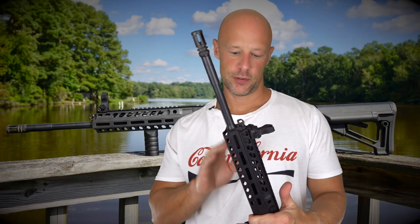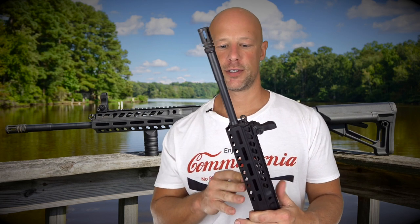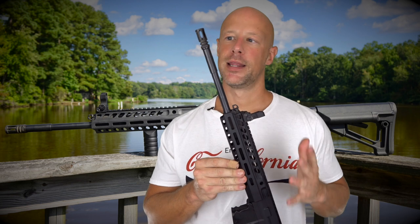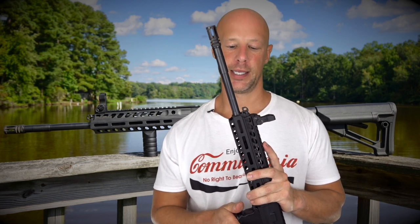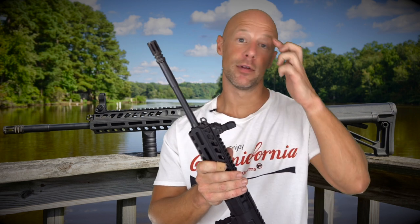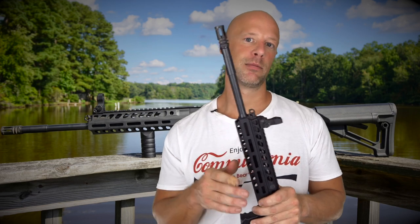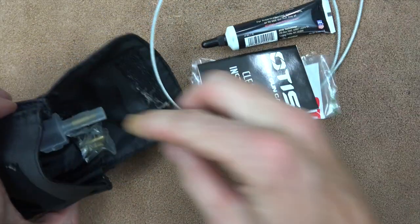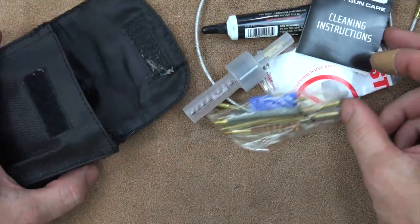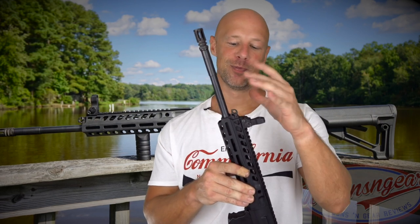The rifle comes in at seven pounds and six ounces on my scale, unloaded with an empty magazine. It does come with a Lancer 30-round magazine for those in free states, along with that sling and an Otis cleaning kit. It's a very smooth shooting gun. I was generally against pistons overall because a piston system runs cleaner and cooler in the chamber/bolt area — that's a real advantage — but you do get some carbon buildup around the piston itself, so you still have to clean and maintain it.